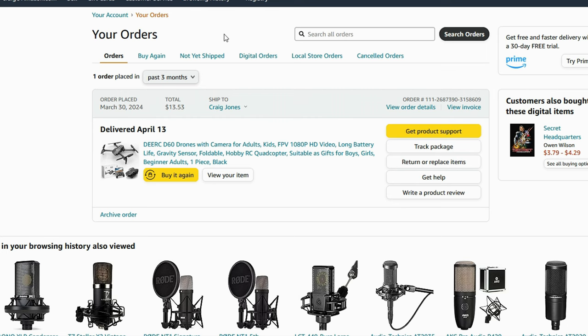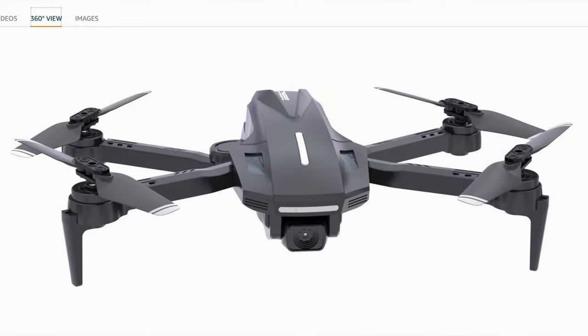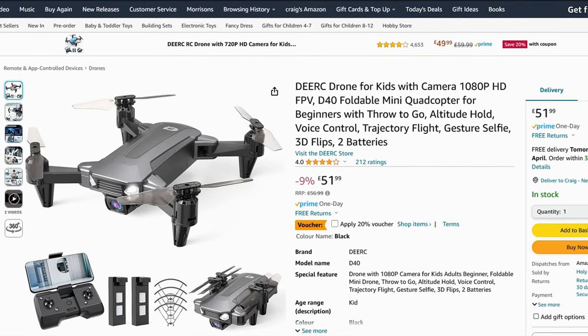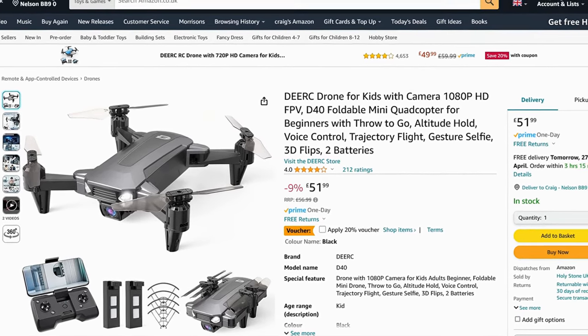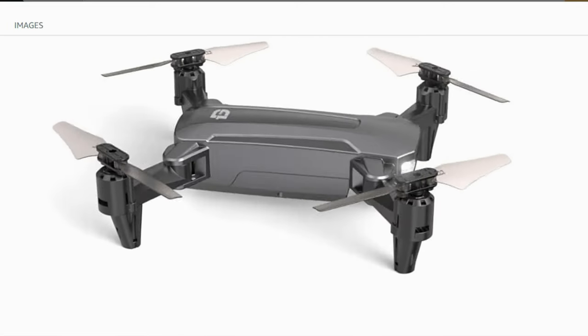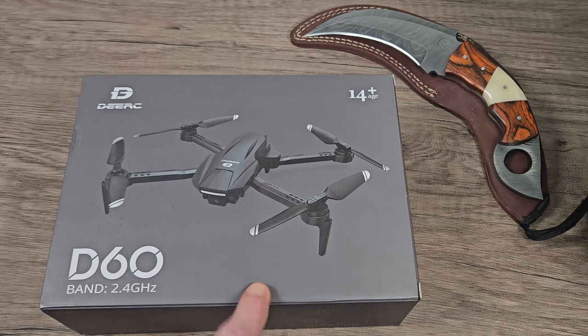I'll still leave links in the description, and I'll leave alternative links for the UK if you want to use those — very similar drones, the Deer C D70 and the Deer C D40. These are affiliate links and you are directly supporting the channel by using them. A huge thank you to everybody that does use them — this also allows us to get more products like this drone.